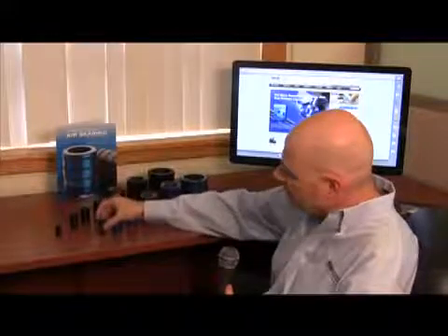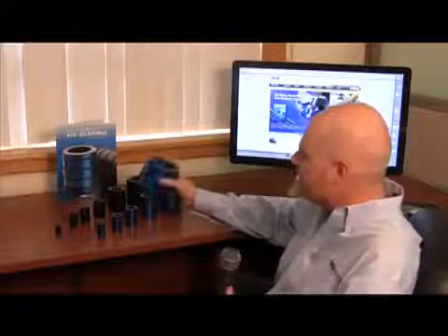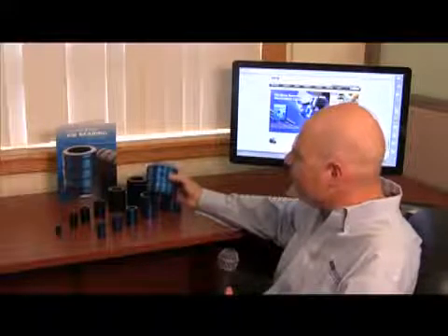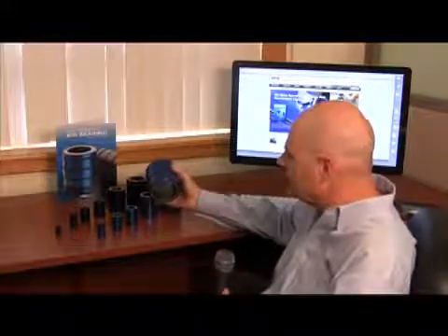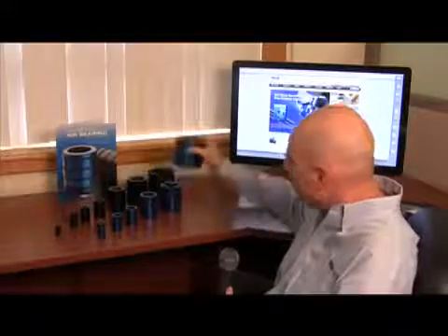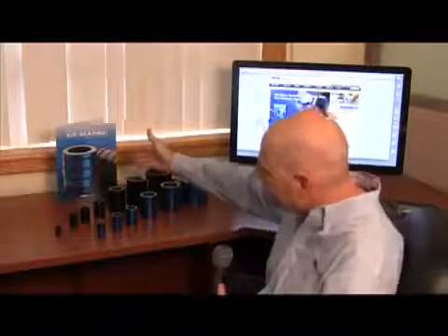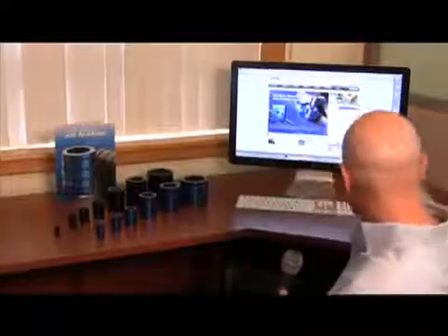The small bushing carries about 50 Newtons load, and the large one — the 75 millimeter — carries about 1,250 Newtons. This is the recommended load, not the maximum load. This bushing would probably carry 2,000 Newtons or so before it would actually ground. You can reference our printed literature or the New Way website for more details.